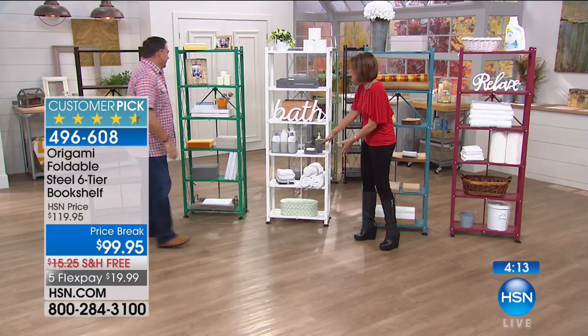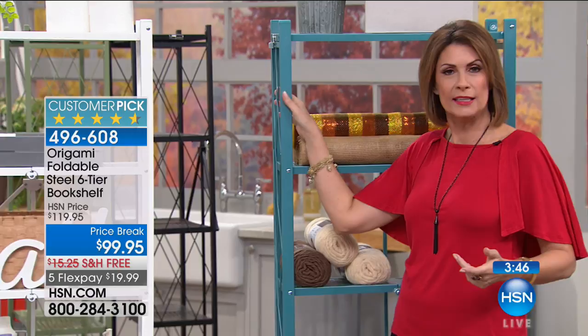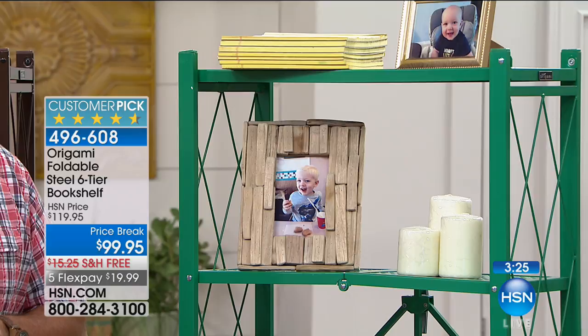With all these different shelves you can go high and use that vertical space. Love the way this is a little more narrow — if you want more, just put them right next to each other; they sit flush. This is that perfect piece whether it's in the kitchen, bathroom, or actually used as a bookshelf — named that because the lattice sides keep books from falling out. Even for a baby's room: the colors add that fun element, and Origami will take them from baby all the way through college and beyond.